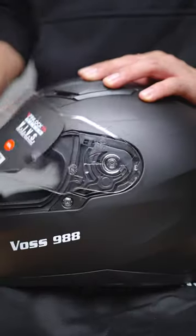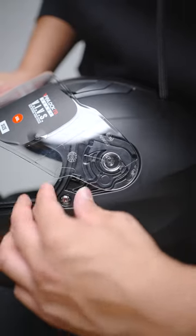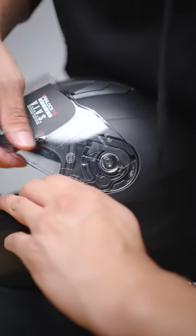Let's begin by opening the helmet to the second position. Locate the front release tab and pull the face shield away from the helmet.